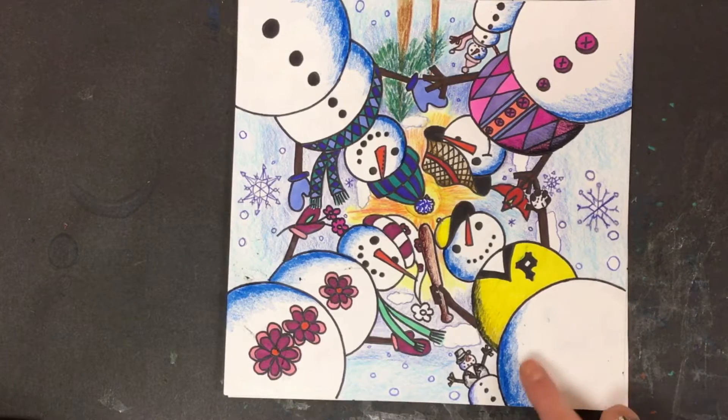So last week I talked to you guys about creating dark and light values so that you could give your snowman's body form, so that they would look more three-dimensional.